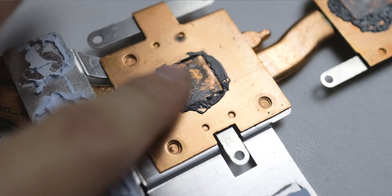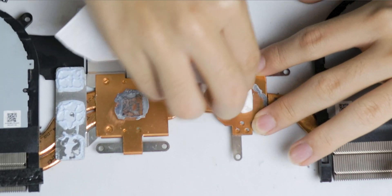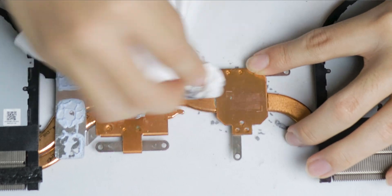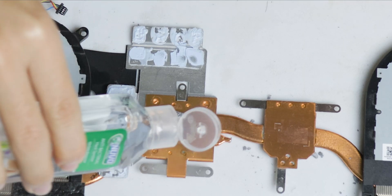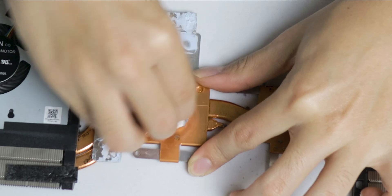As you can see, the thermal paste is already dry even after just two years — it's time to replace it. Clean off the old thermal paste on the heat sink and processors using alcohol and tissue. I didn't have any alcohol so I used hand sanitizer, but I made sure the active ingredient is only ethanol at 70%, so it should be safe.